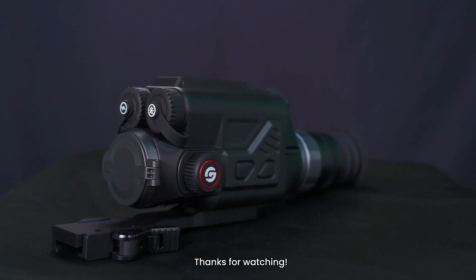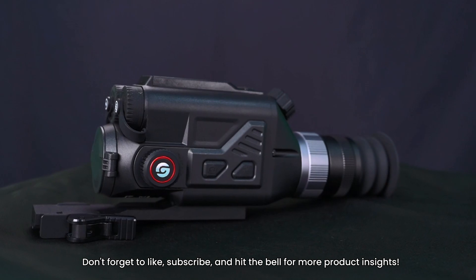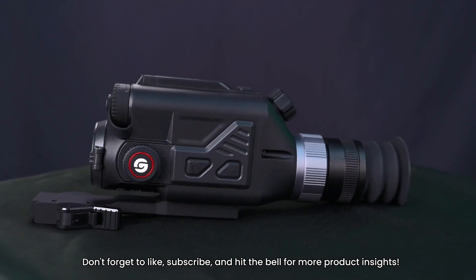Thanks for watching. Don't forget to like, subscribe, and hit the bell for more product insights.